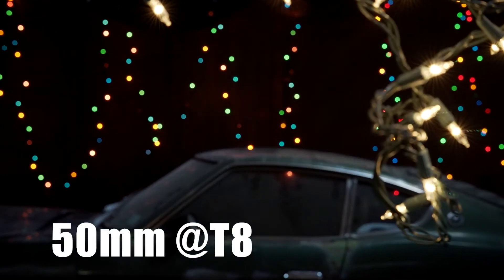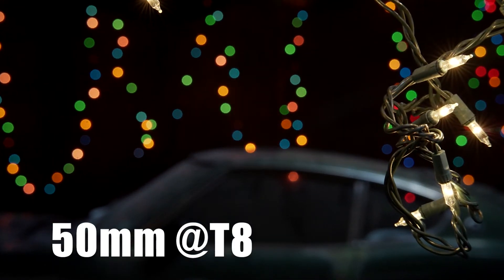And at a T8, the roundness in the background isn't perfectly round, but at this point it's actually not that bad. So this is the lens at a T8.